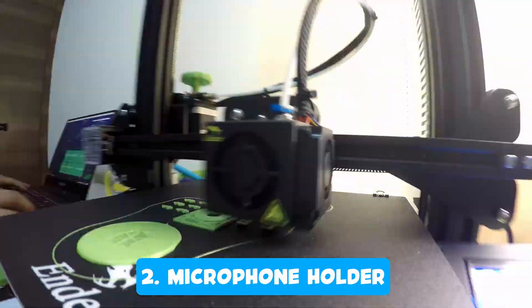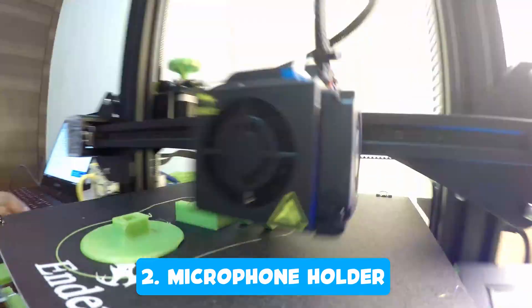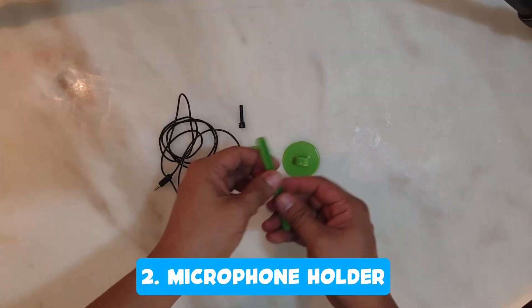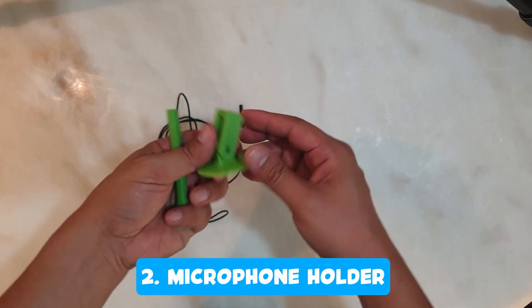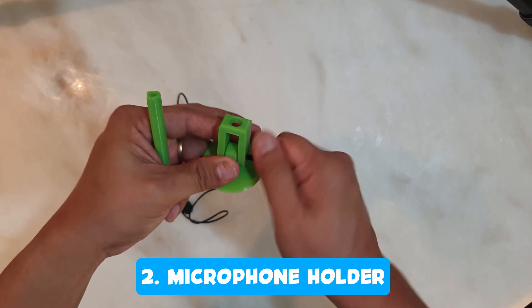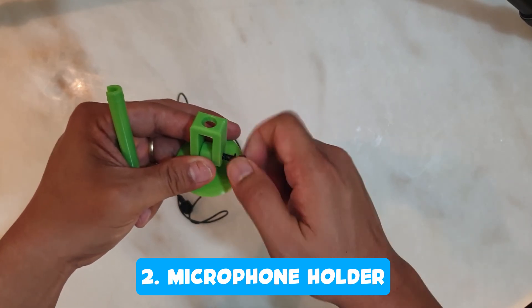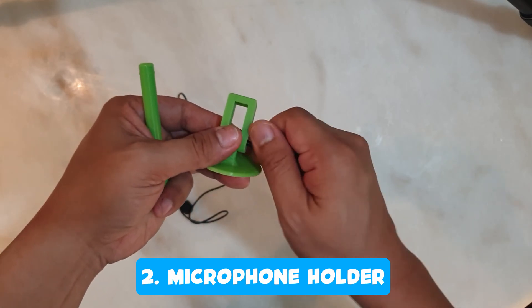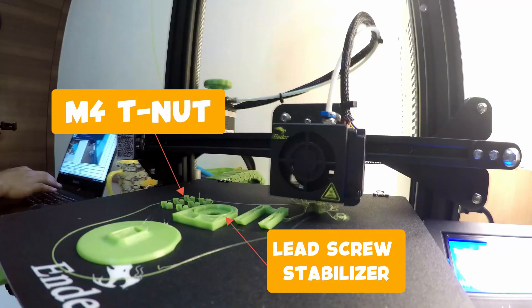Since I am so poor, I have made myself a poor man's audio recording studio. I purchased a lavalier mic which I use mostly in all my videos, and I don't want the mic to clip into my shirt as it might be damaged if I forget to unplug it from the PC. So I decided to print a lavalier mic stop holder. I printed this along with a lead screw stabilizer and M4T nut.